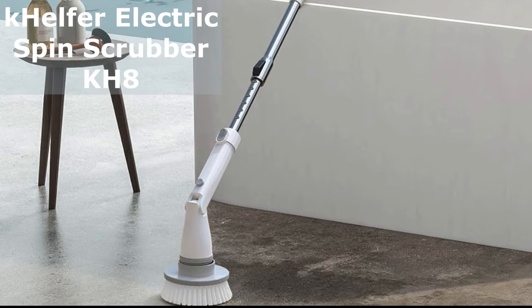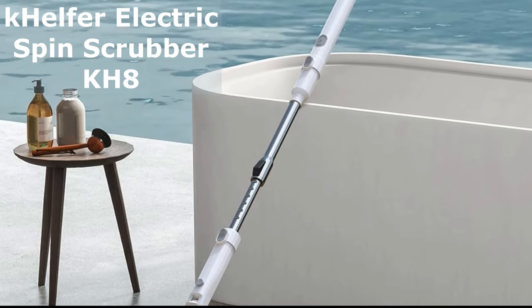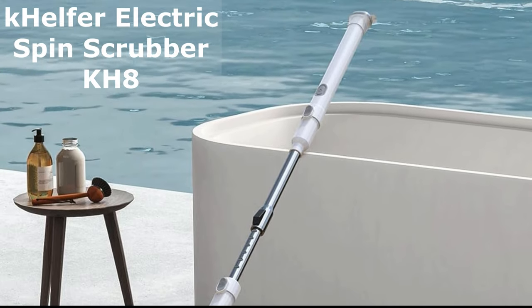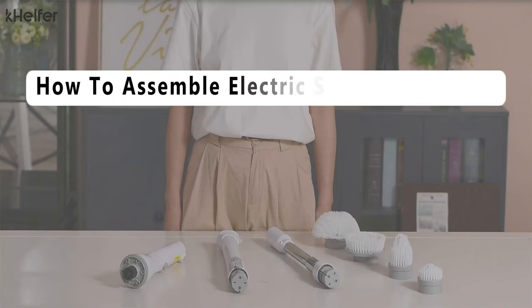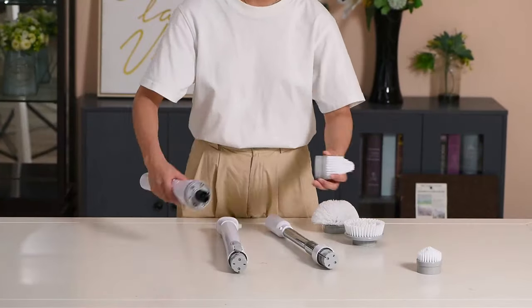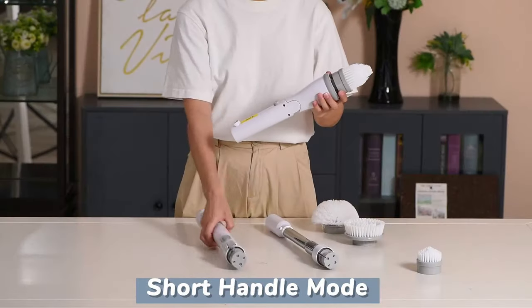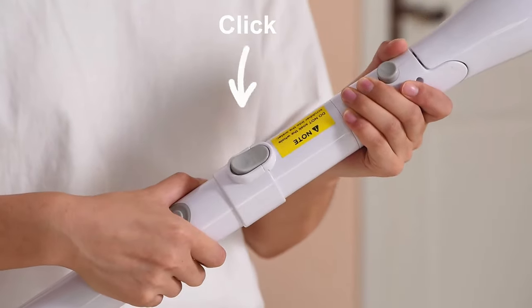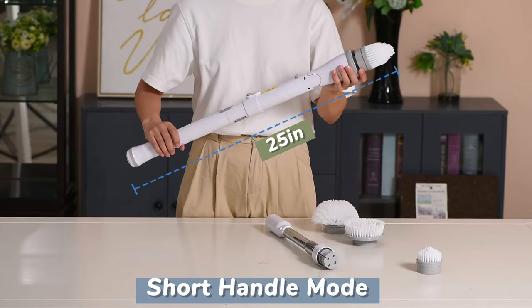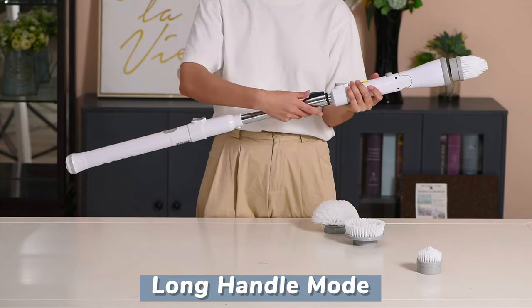Three Steps Operation to Assemble Spin Scrubber. First things first, let's talk about how easy it is to get started with the Kelfer Electric Spin Scrubber in just three simple steps. You can assemble it and get ready for some serious cleaning. Unbox your Kelfer Electric Spin Scrubber and take a look at the extension handle, adaptor, and four replaceable brush heads. You'll be amazed at how straightforward this process is. Attach the extension handle to your spin scrubber — it's a breeze, and it'll give you the reach you need to clean without bending over or kneeling.